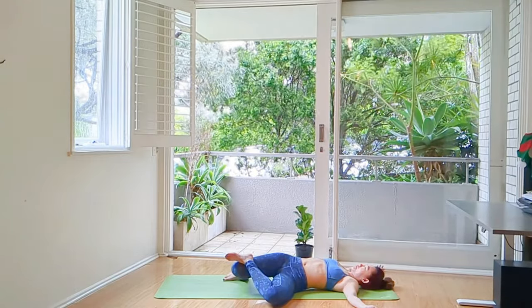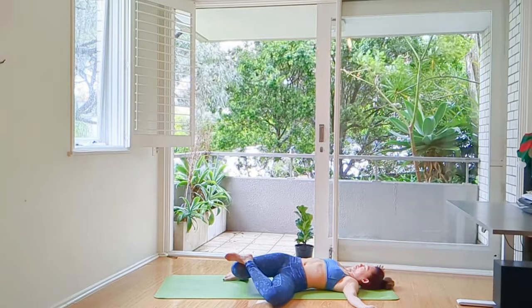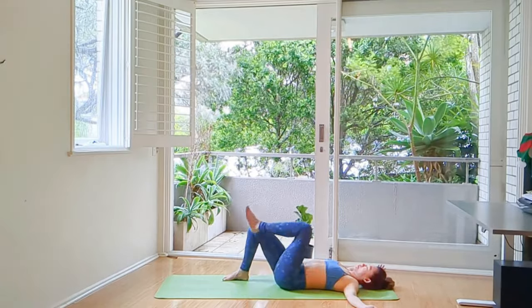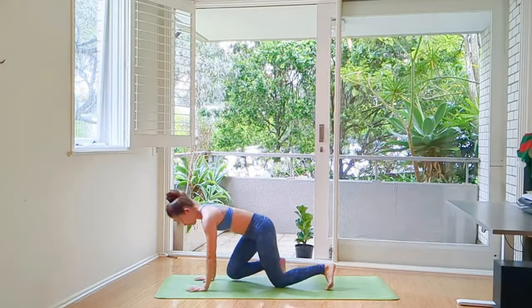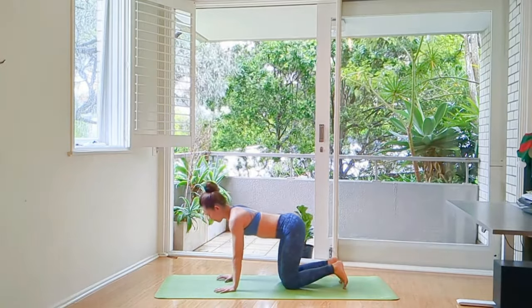Reduce the tension from our upper back and shoulders as we bring our shoulders 90 degrees on the mat. A couple more breaths. Come back to the center. We're going to rock ourselves up and meet me in Adho Mukha Svanasana.